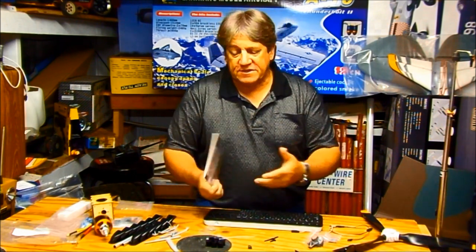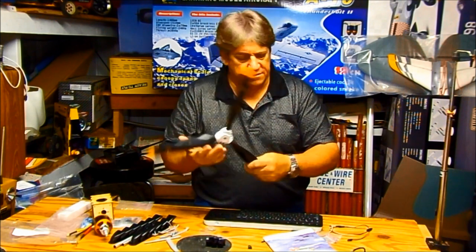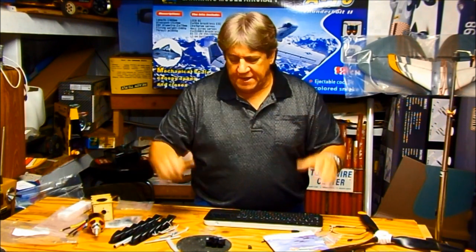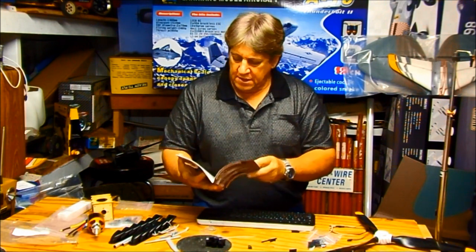You've got to glue the fuselage halves together, assemble the prop, and install the motor. The book is very confusing because it gives you step-by-step instructions to install every little nut, bolt, screw, and glue the hinges — none of which you have to do on the ARF version. And there are no real word instructions — it's just picture after picture.